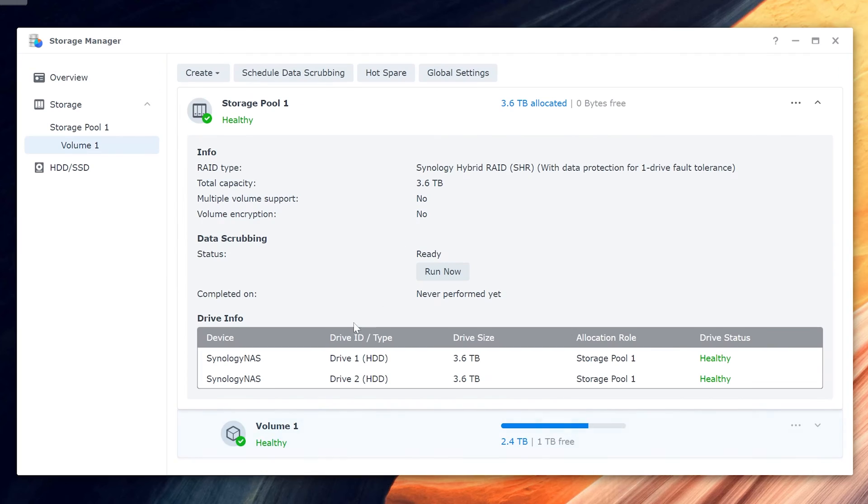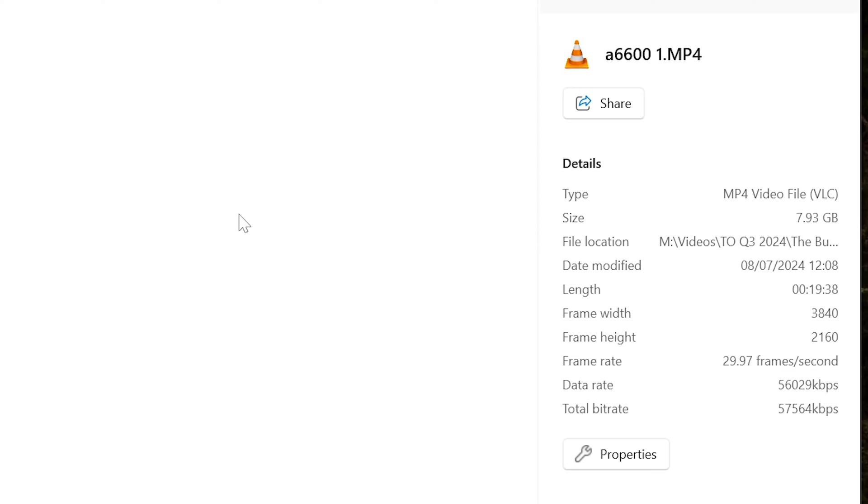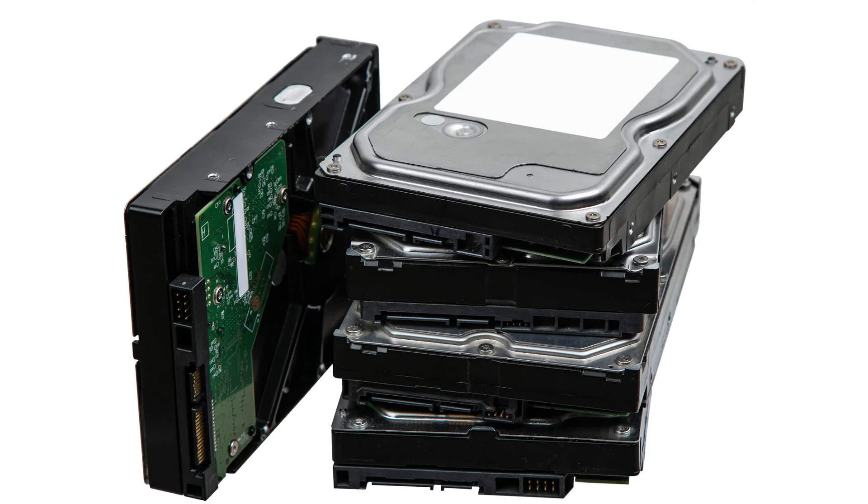My 4-bay NAS actually runs old-school hard drives, and this is fast enough to store all of our personal files and also act as a CCTV surveillance station. So if you're planning a simple Homelab NAS build and you're not going to be streaming 4K or 6K video files, you probably could get by with a 10-year-old motherboard and CPU combo, and then stack your case full of 3.5-inch drives.